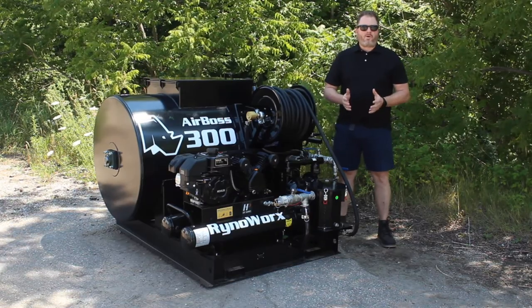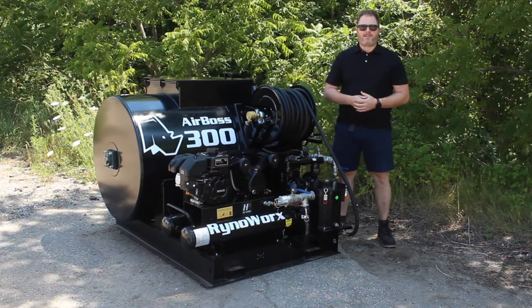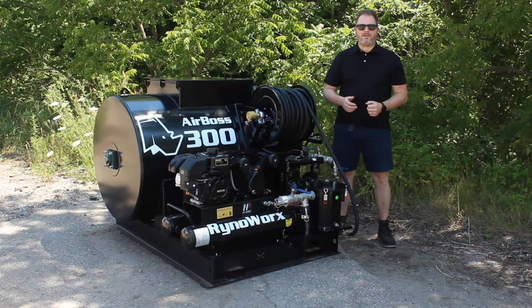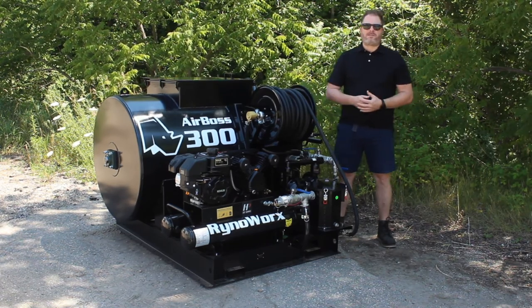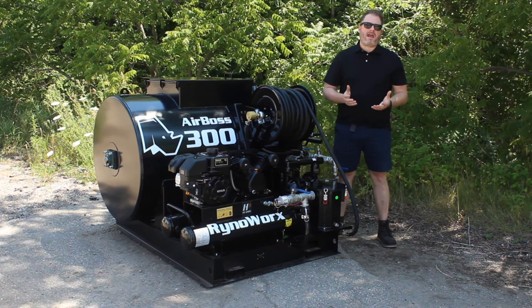This unit has a full sweep hand agitation system with a three-to-one gear reduction to make it a little bit easier to crank over. The reason paddle sweep is so significant is it actually helps keep your tank cleaner.